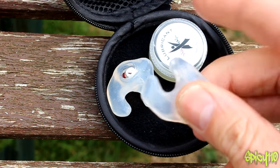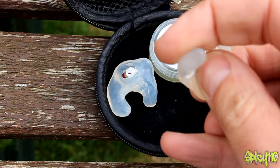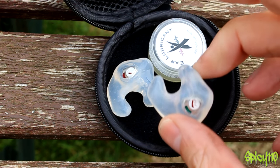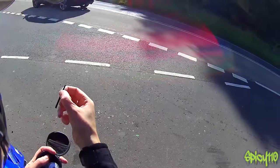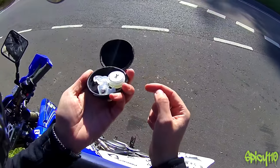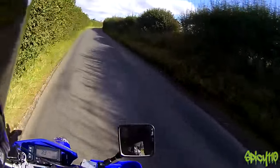They are custom fit for your ears. This is some ear lubricant — basically Vaseline — to help you put them in if you need it. I never needed that. They also give you a little cleaning rod. But yeah, that's basically it.